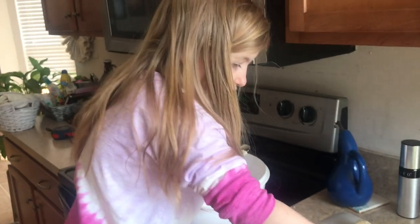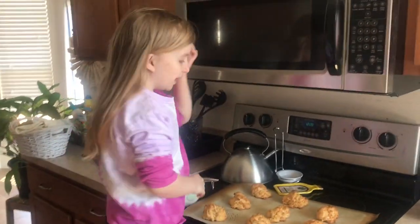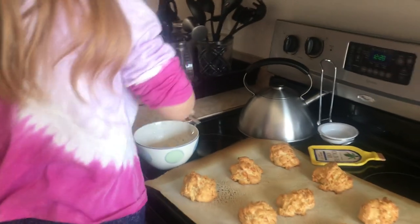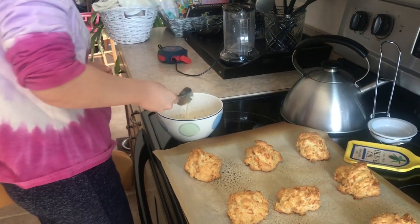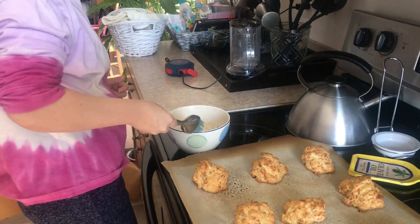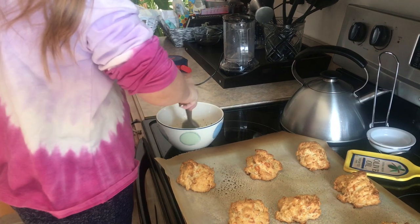We will put them in the oven for 14 to 16 minutes. So we will be back when they are all baked. Okay, so the biscuits are out of the oven and me and my dad already made the garlic butter topping. Now we're going to spread it.